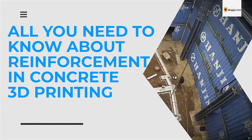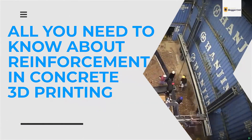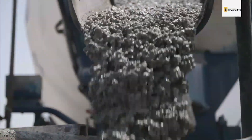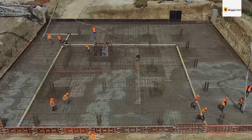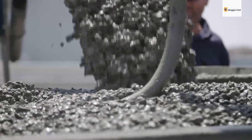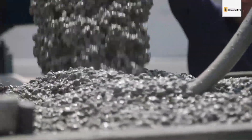All you need to know about reinforcement in concrete 3D printing. In previous videos, we looked at the special mixes used in 3D printing, and most of the mixes were modifications of regular concrete. The point of the modifications was to increase the strength and workability of the concrete. Similarly, concrete reinforcement methods for 3D printing require modifications.